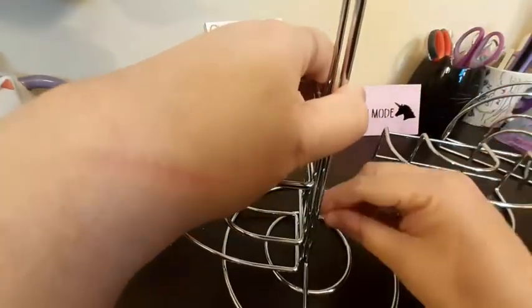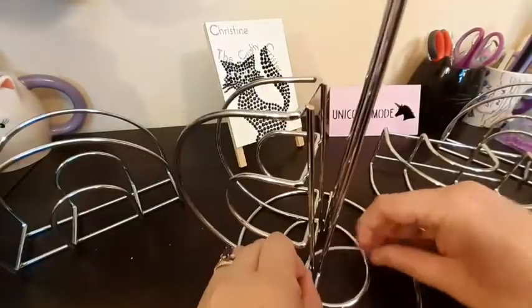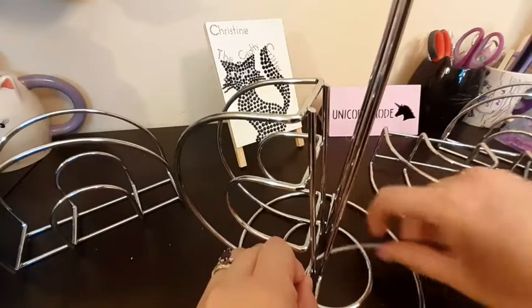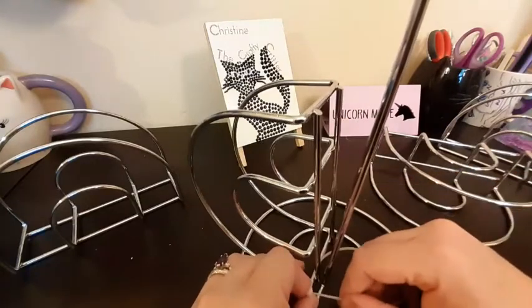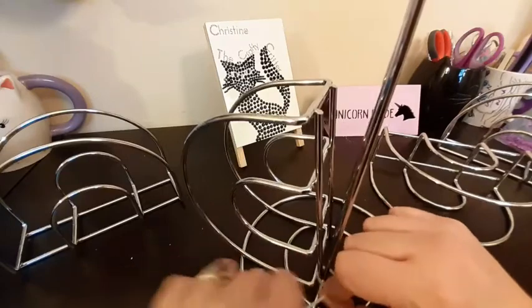So we're going to take our first zip tie and start getting it zip tied on there. I will not zip tie all of these with you on the video, but we will pull the rack together.